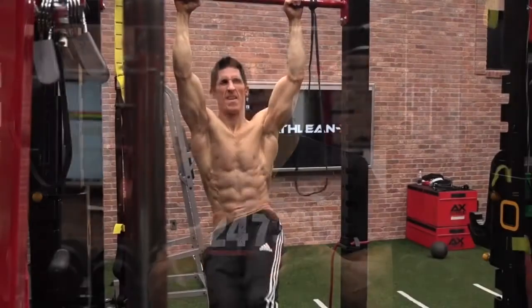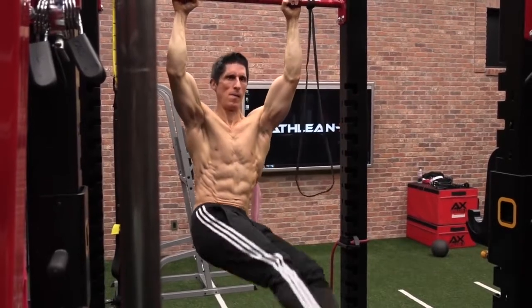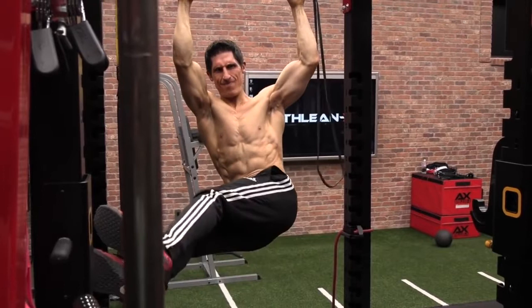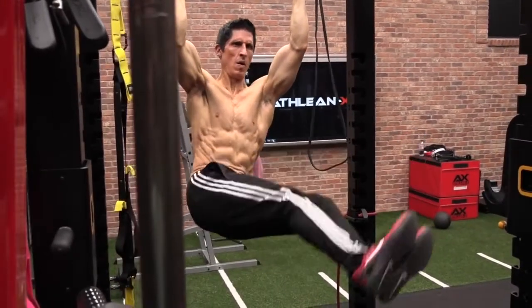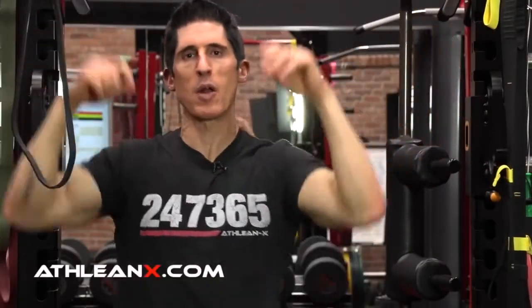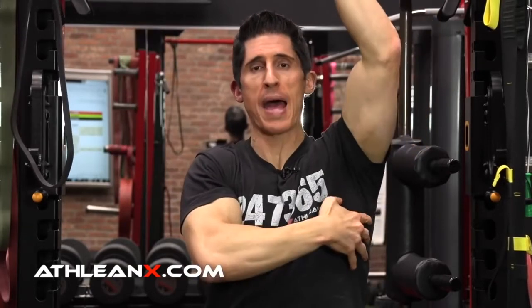Every rep here you can see I'm just trying to initiate that small twist while keeping myself locked in. Here's a good tip that will help you immensely: if you struggle with keeping your body stable during any of these hanging exercises, just try to pull down an inch or two. Just before I initiate the twist, I pull down to about a one-inch pull-up and then move my pelvis. You'll find a lot more stability because we've reinforced that from above, keeping it stable through the lats contraction.